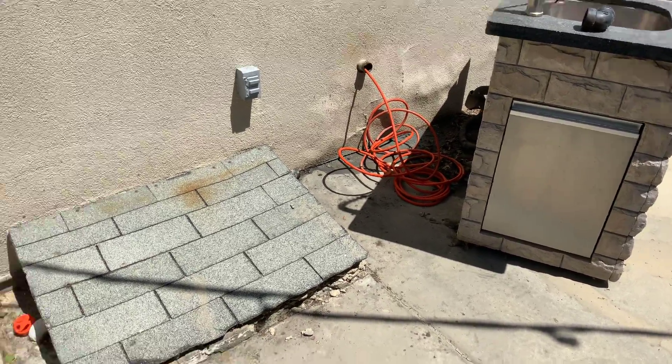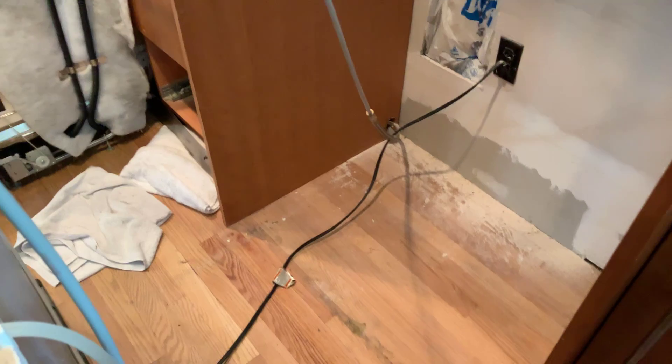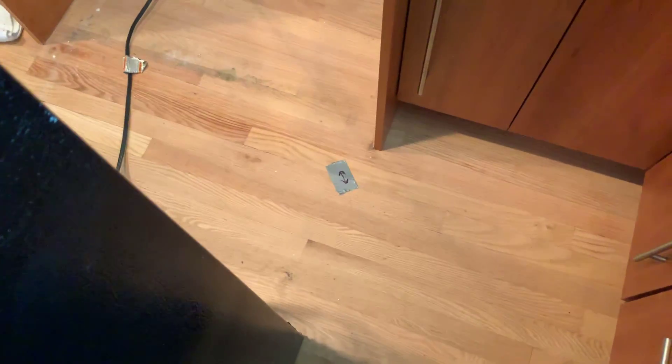I came out and located the line, which is inside the house. So what we're going to need to do is open up this spot where the jetter is stuck and get the jetter line out. Let me show you guys where it's going to be at. There's a piece of tape on the floor — that's where it's coming to. It's going underneath the base of this cabinet, so we need to start right here where the jetter hose is stuck.